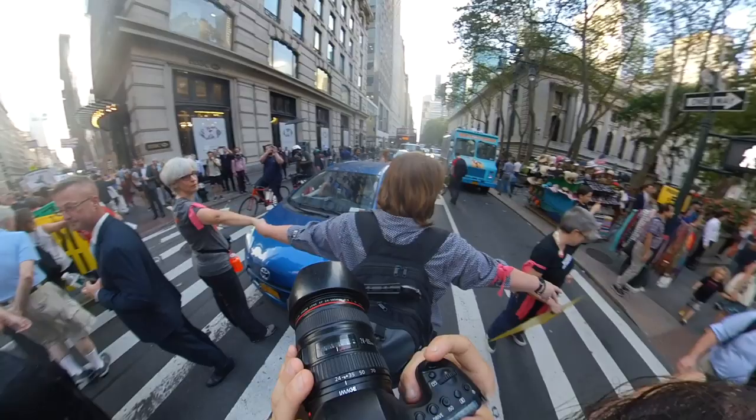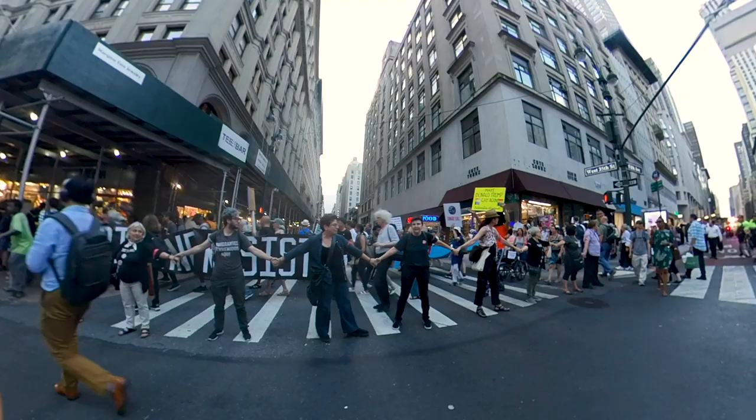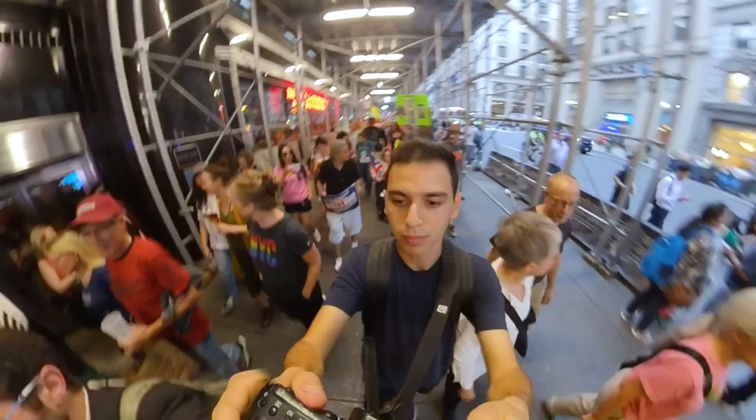Number nine: photograph the bystanders. People who happen upon these protests tend to be really enthusiastic in one direction or the other for short periods of time — sometimes it's a show of support, other times it's against it, or sometimes they just really want the crowd to move out of their way. All of these make for phenomenal photos. Keep an eye out for how people react to these protests and don't just photograph the protesters.